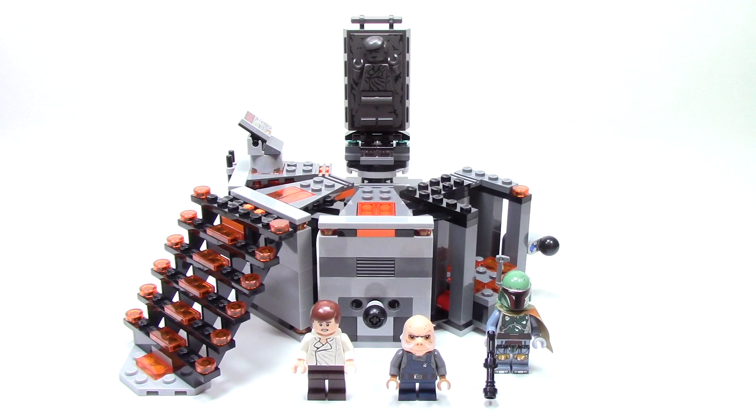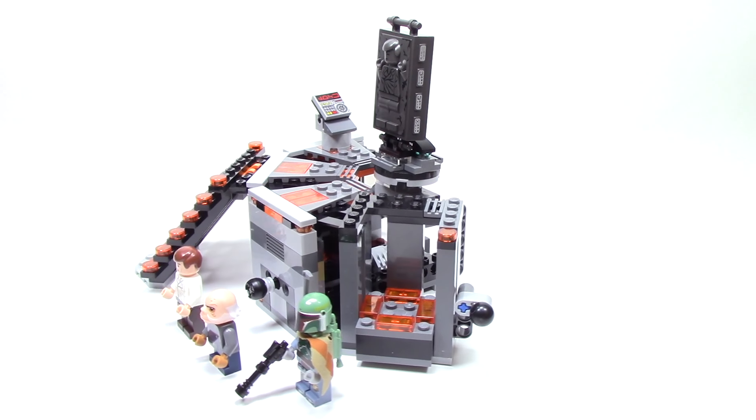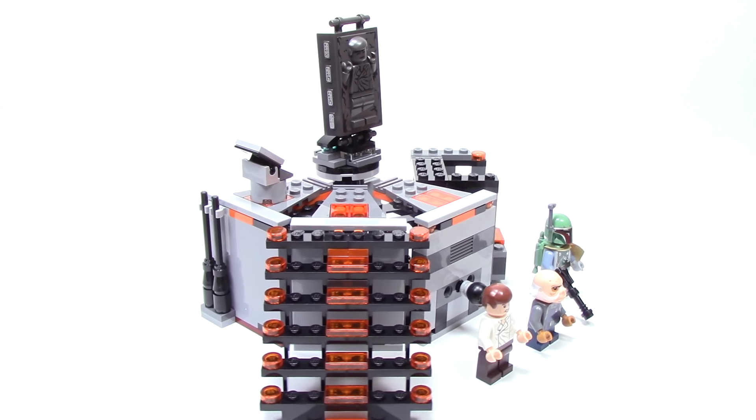Hello and welcome back to another episode of Talk Bricks where I bring you the latest in LEGO news and reviews. Michael here and I'm so excited to bring you guys another Star Wars review. Today from the original trilogy we have the Carbon Freezing Chamber. This set has 231 pieces and retails for $24.99. I was able to pick up this set at my local Walmart store in the US.